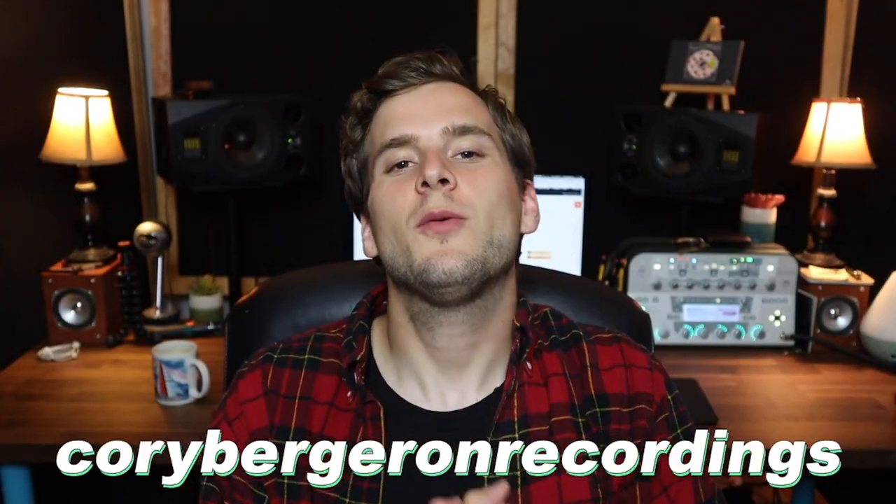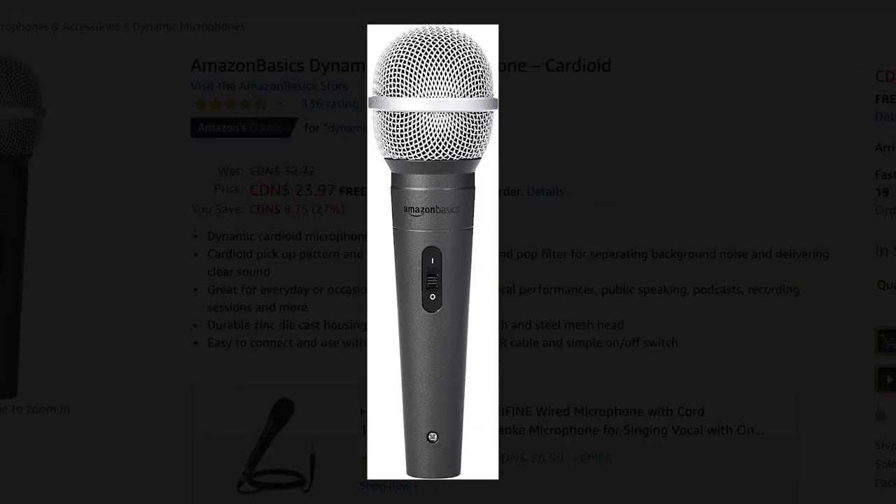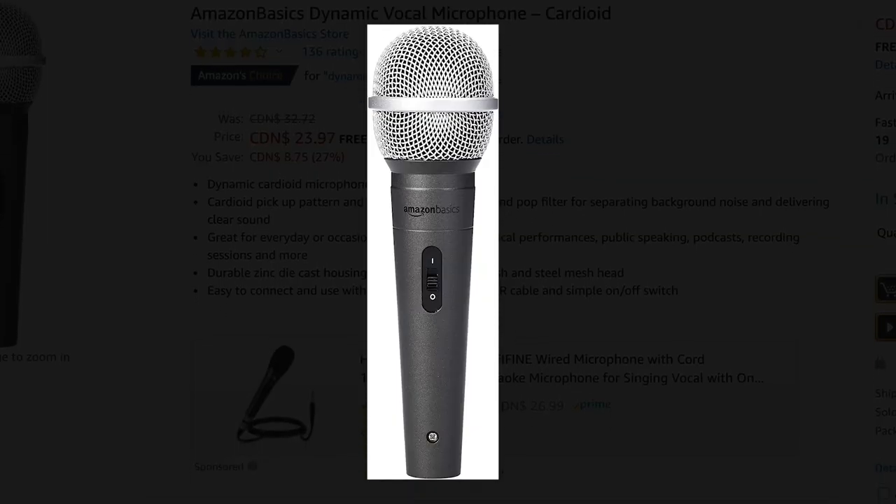What's up nerds, my name is Cory Bergeron, you are watching Cory Bergeron Recordings, and we are back with a brand new video. In this video I'm going to be reviewing and demoing the Amazon Basics dynamic vocal microphone.